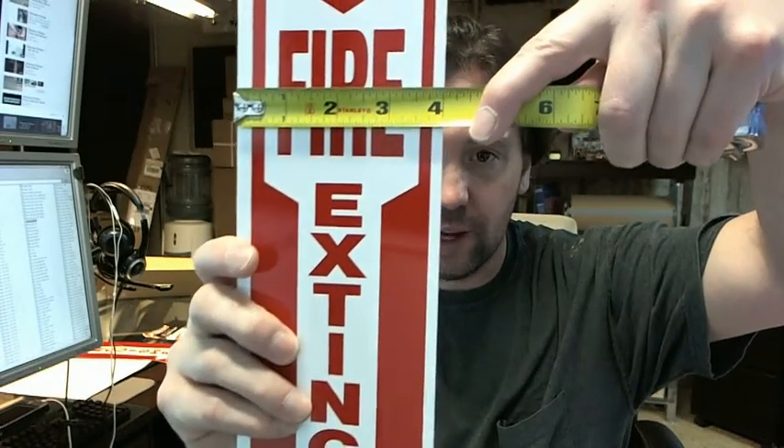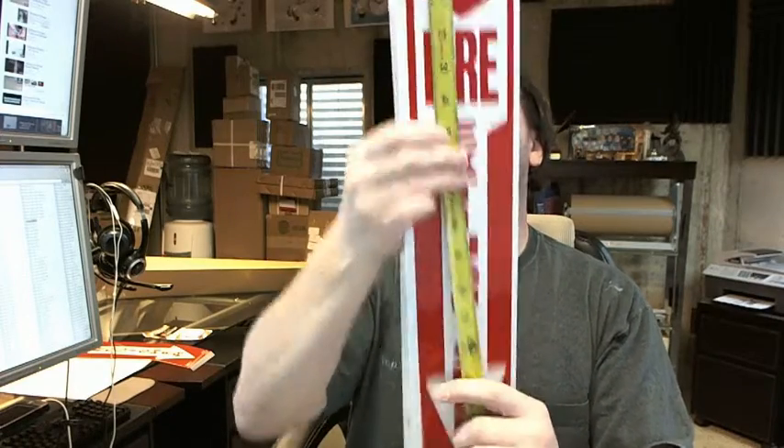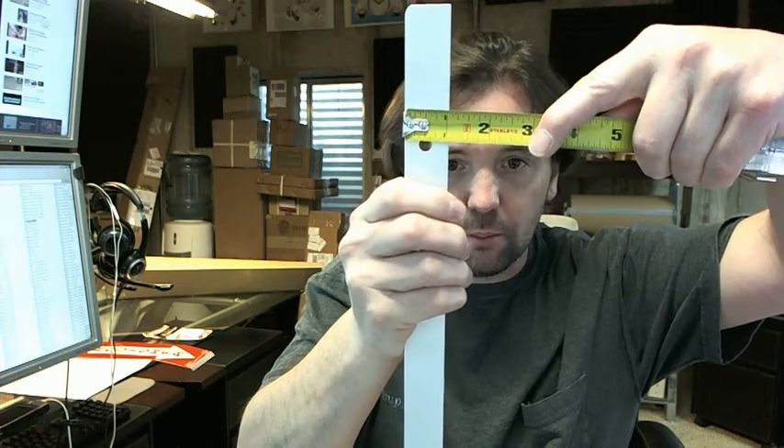Dimensionally, you can see it is 4 inches wide — see the extended description below this video — 18 inches tall. The width of the mounting flange is probably less important, but it is 1 inch.